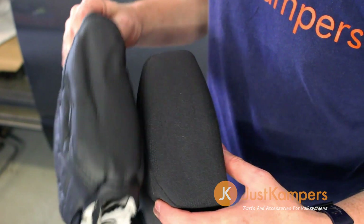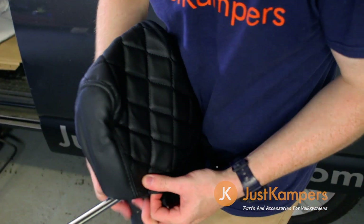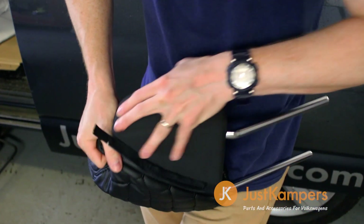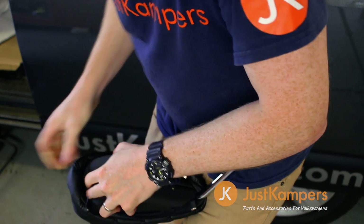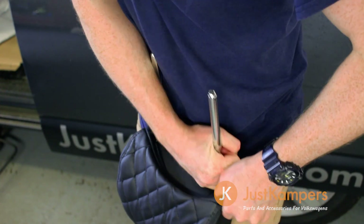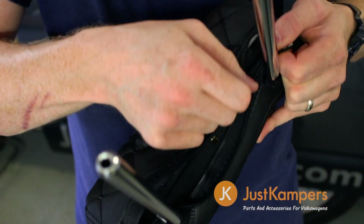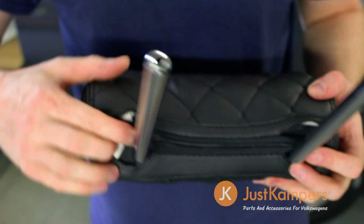Identify the front and rear of the headrest covers — there is a difference and it's easy to put them on backwards. Fitting the headrest covers is quite tricky and will require a fair bit of grappling to get them into the correct position. Once in place, zip up the retaining zip and tuck away the ends.